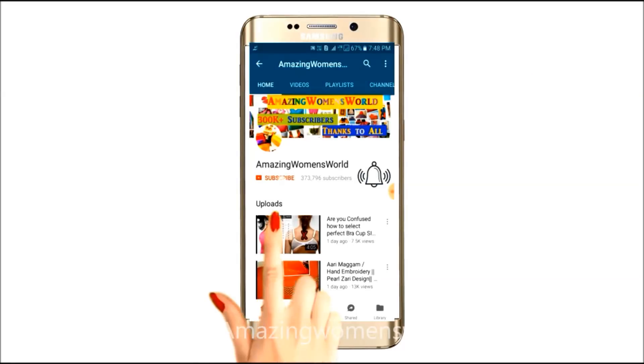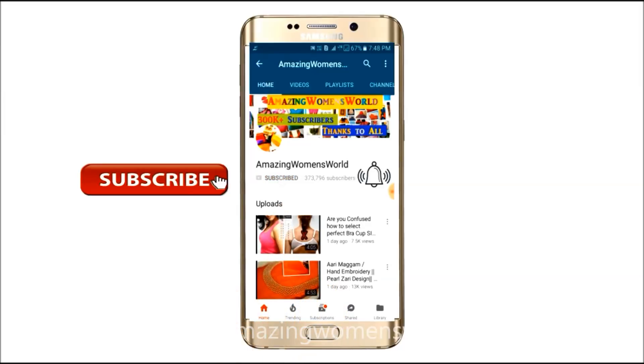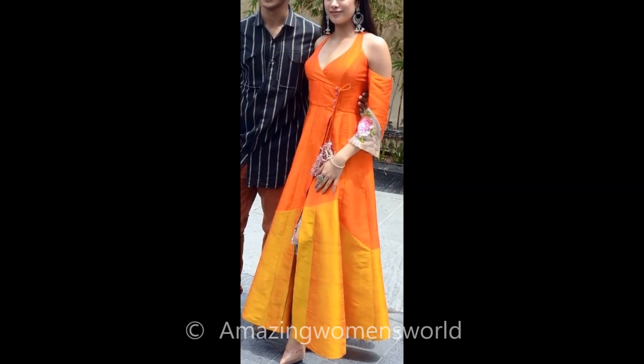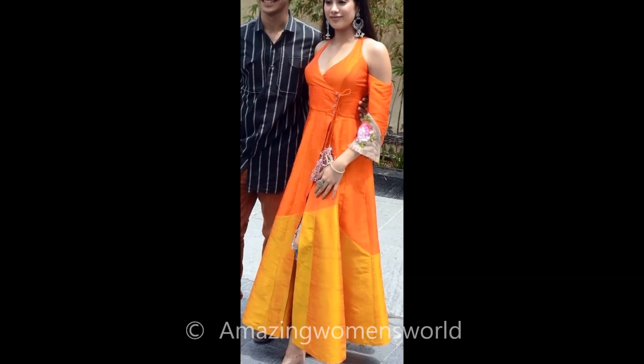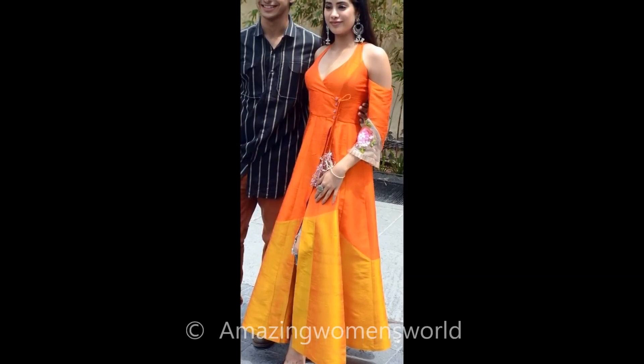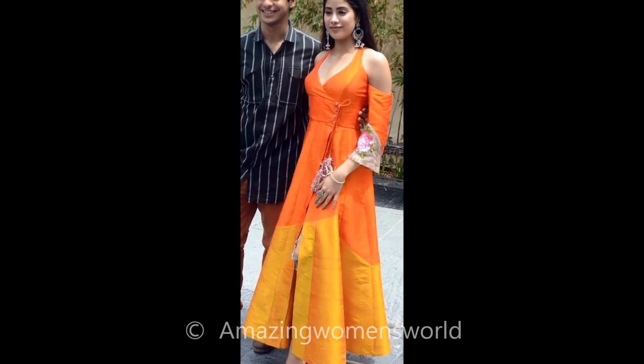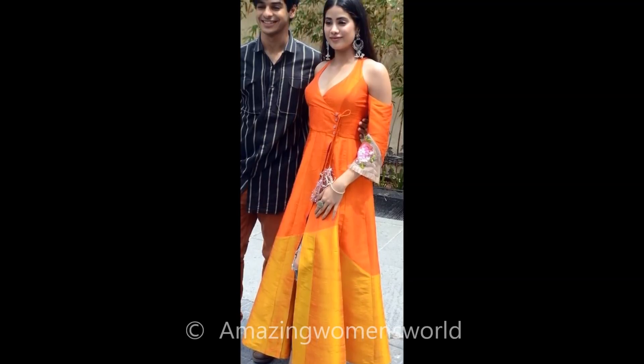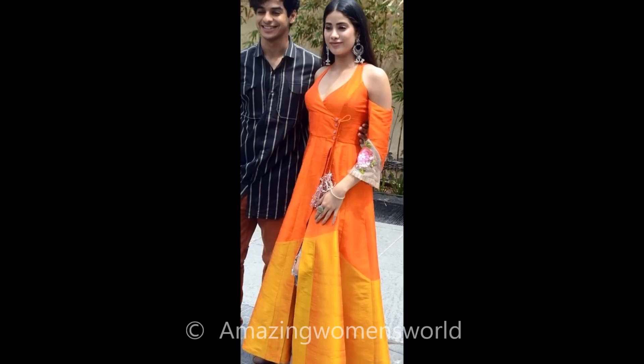Please hit the subscribe button and tap the bell icon for future notifications. Hello friends, welcome back to Amazing Women's Fashion. In this video I've come up with a Janhvi Kapoor inspired outfit makeover for her movie promotion 'Dhadak', which I'm very much loving. She's really looking gorgeous with her eye-catching look and this pattern has inspired me a lot.